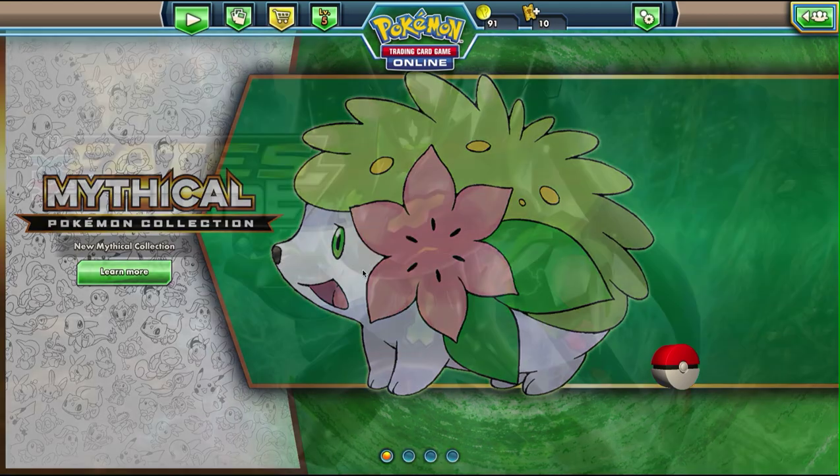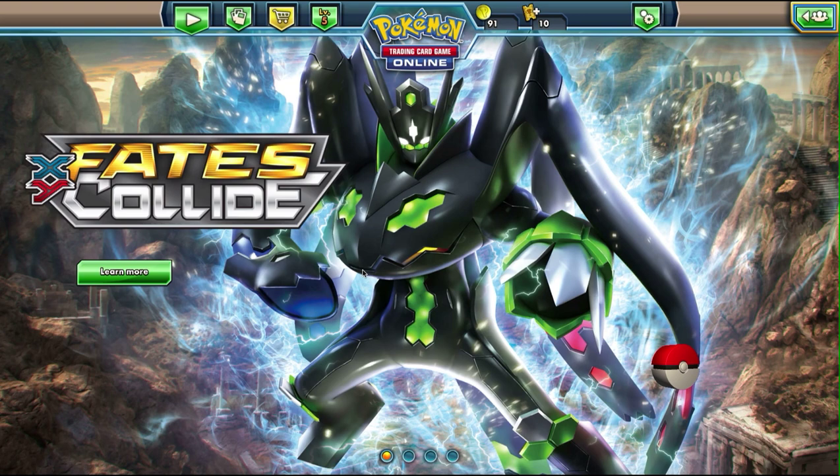What's going on, NerdNation? This is SleeveCard signing in, and today I wanted to play a little bit of Pokemon TCG Online with you guys.